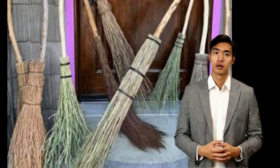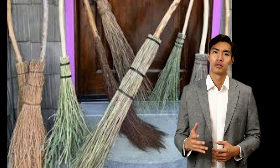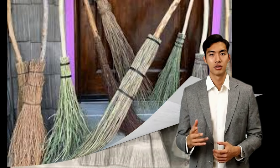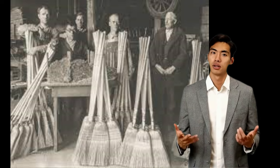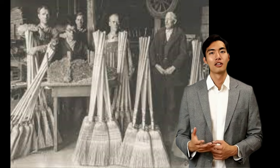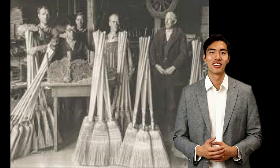Still other machinery was devised to quickly separate the seeds of the broomcorn from the tassel bristles. Using foot-powered machinery, the Shakers could make two dozen brooms per person per day, quite a feat for the early 19th century.